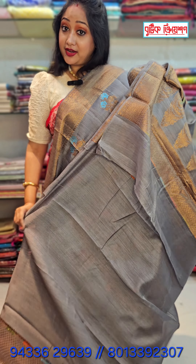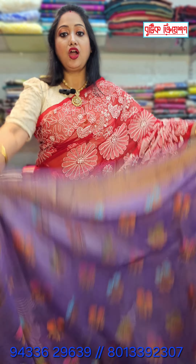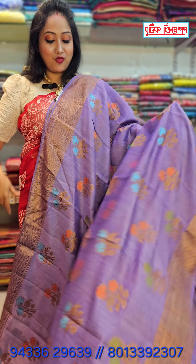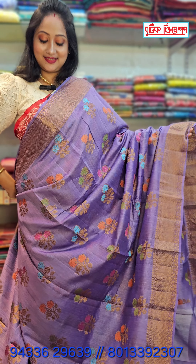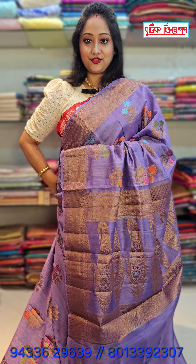For booking, you have to call 8013392307 or 9433629-69 — these are both numbers. And a lot of colors — this is a very pretty mauve color.